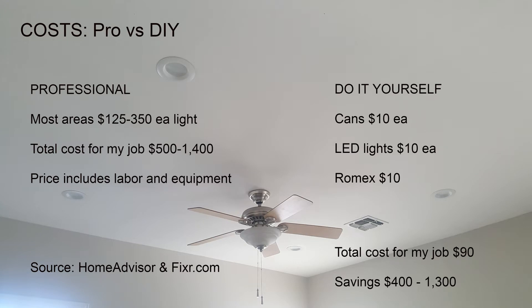Your mileage may vary depending on your situation. I also resorted to pretty basic LED lights. Brands like Halo or Smart Home Lights can definitely push the price up on the lights, but generally cans are pretty inexpensive as is the wiring. You can definitely save a lot of money by doing it yourself.